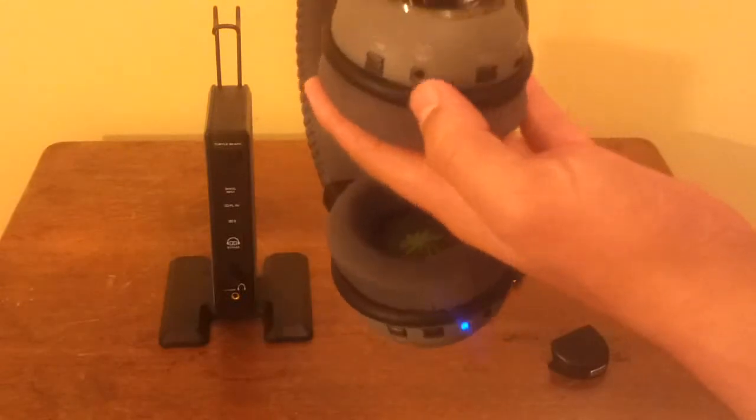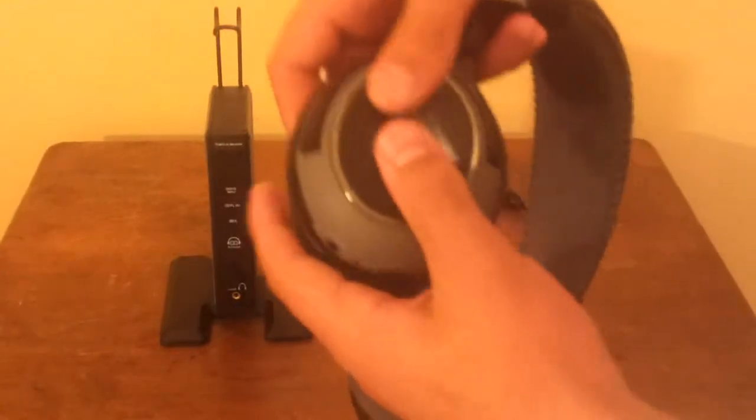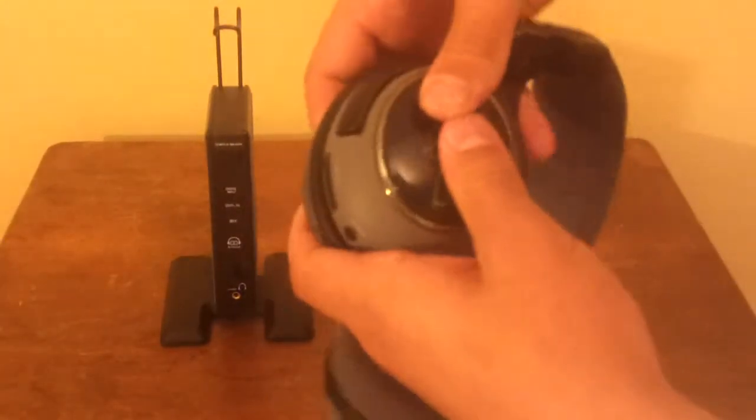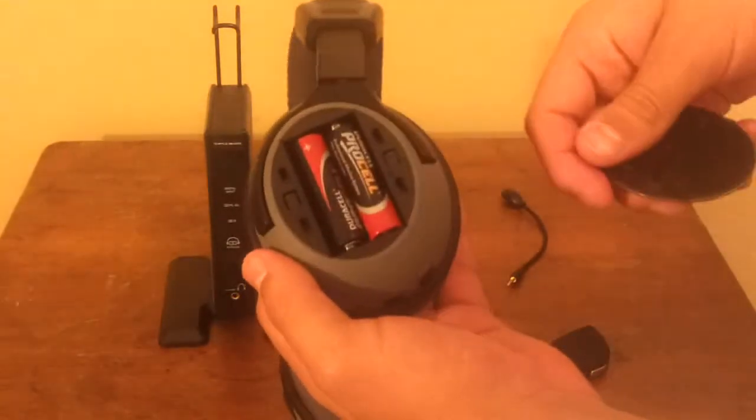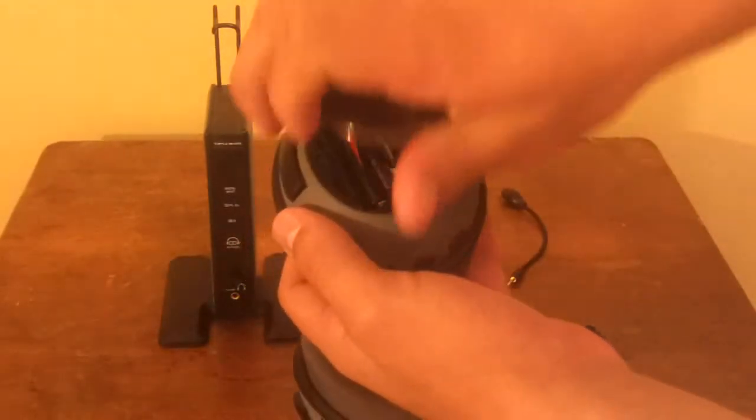Also on the left is the game volume dial, which just controls how loud the game sound is. There is a button for a couple presets that you can choose, a 2.5mm jack for the Xbox chat cable dongle if you don't want to go wireless, and a mini USB port that I'm not sure what you can use it for.